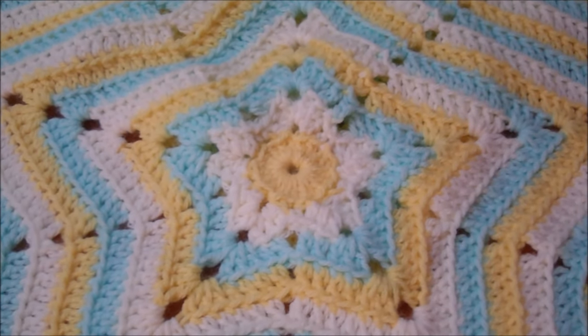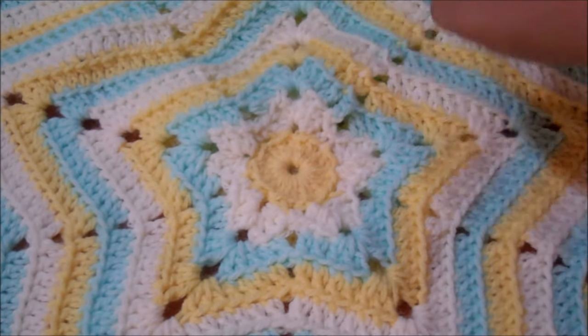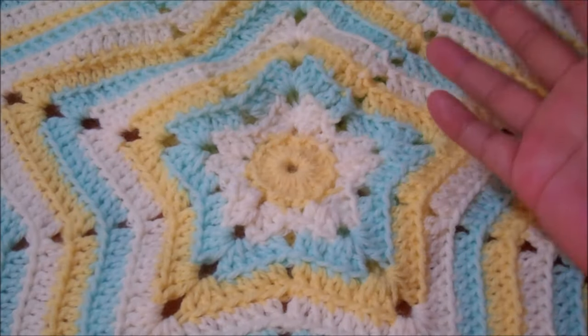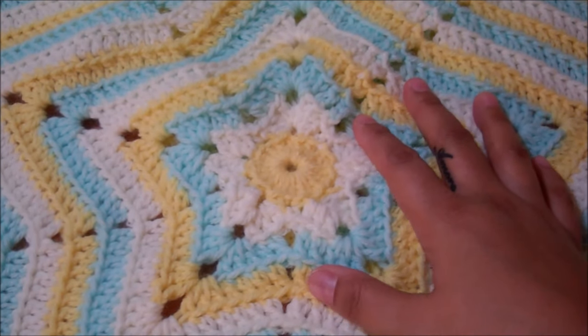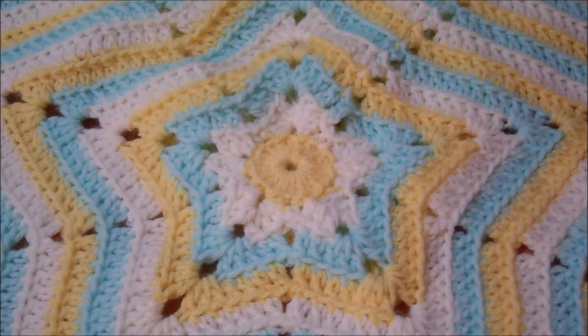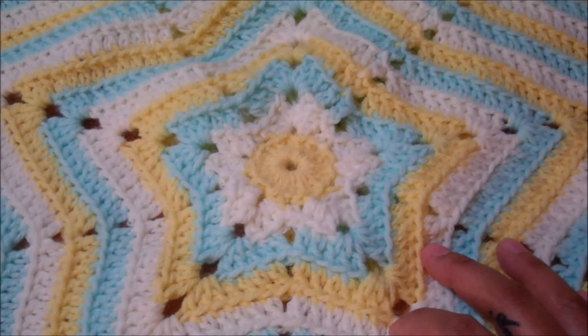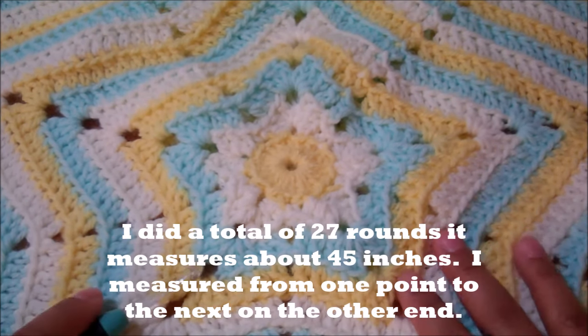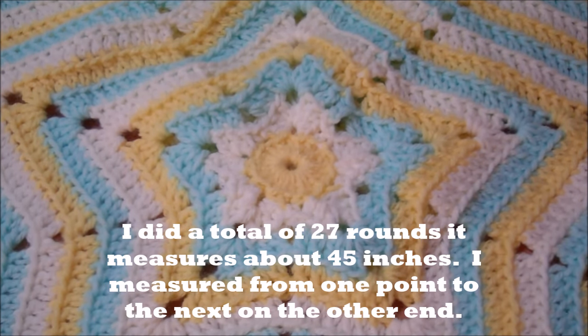It's very simple to begin and once you get started the pattern is repetitive. You do it over and over again until you have the size that you want. I don't have a specific stop point — you can make it as big or as little as you want. Since this one is for a baby, I think the size I have now is plenty, and I will tell you towards the end of this video where I stopped. So now I'm going to show you how to begin.